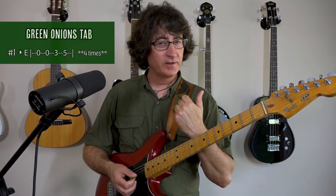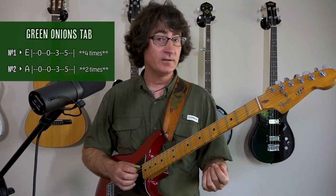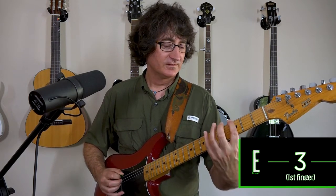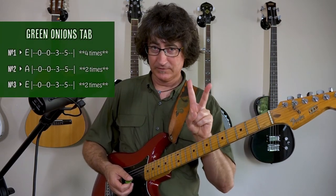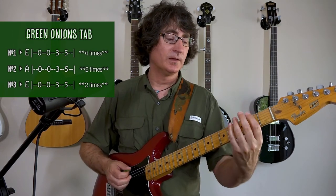Same pattern. Now, this is one of the great attributes of the guitar — you move that over to the fifth string and you do the exact same pattern, two times. Then back to the low E. It's four times total, then you make the string switch to the A string two times, then back to the low E string two times.